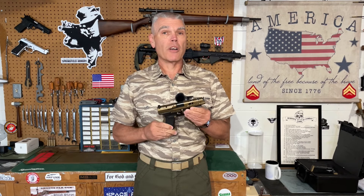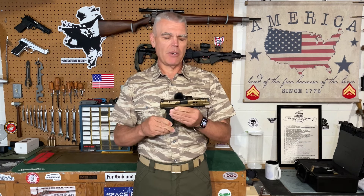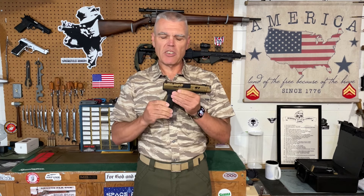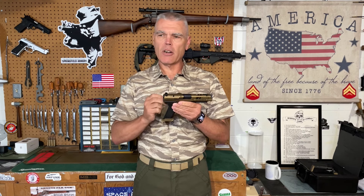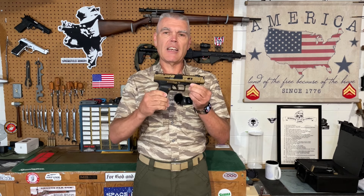Hi folks, H.R. Funk here with part two of my review and evaluation of the Canik TTI Combat Pistol. If you missed part one, that was an in-depth shop review where I took a close-up look at it and covered its features and characteristics. I'd encourage you to go back and watch it, because in part two I'm strictly going to be focusing on shooting the TTI Combat and talking about how it performs.